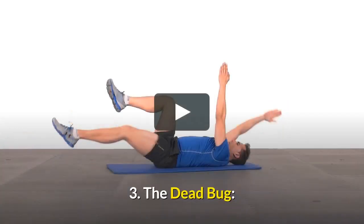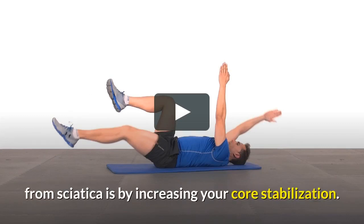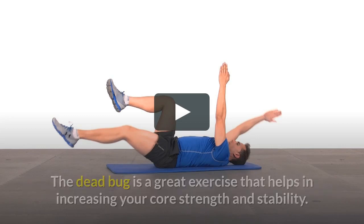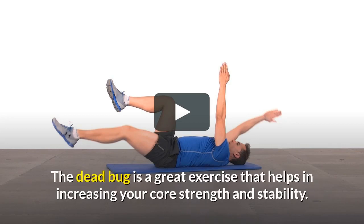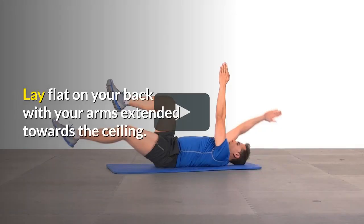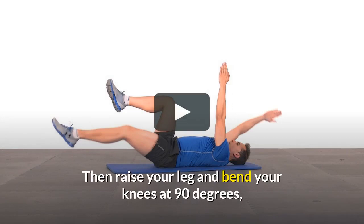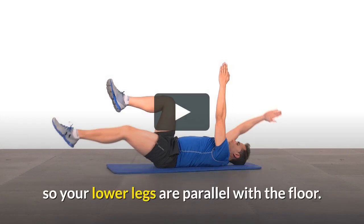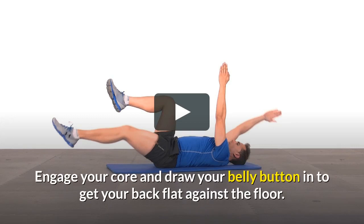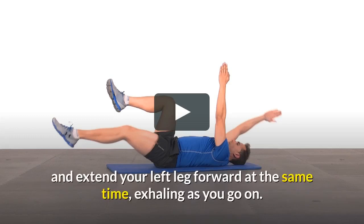Number 3: The Dead Bug. One of the most important ways to relieve yourself from sciatica is by increasing your core stabilization. The dead bug is a great exercise that helps in increasing your core strength and stability. Lay flat on your back with your arms extended towards the ceiling, then raise your legs and bend your knees at 90 degrees so your lower legs are parallel with the floor. Engage your core and draw your belly button in to get your back flat against the floor. Gradually lower your right arm behind your head and extend your left leg forward at the same time, exhaling as you go.